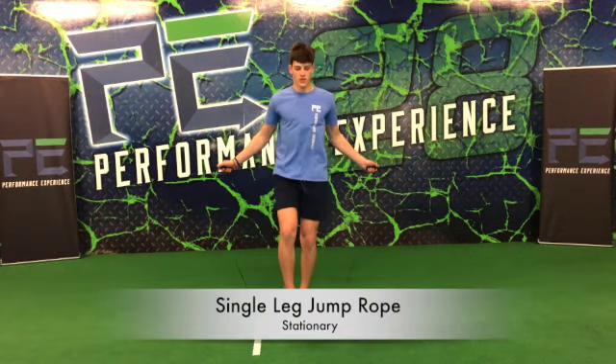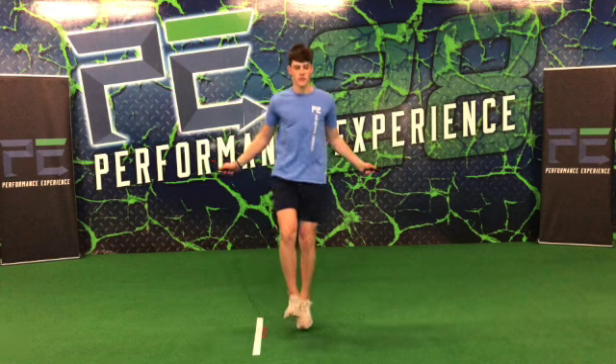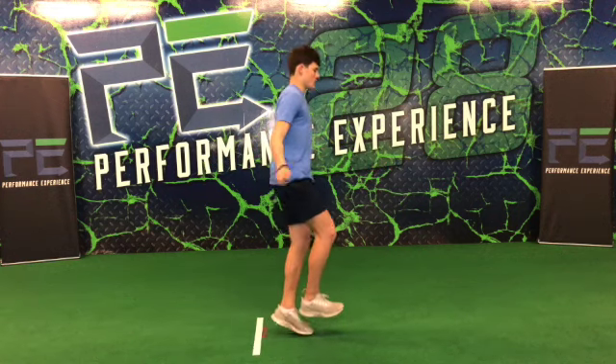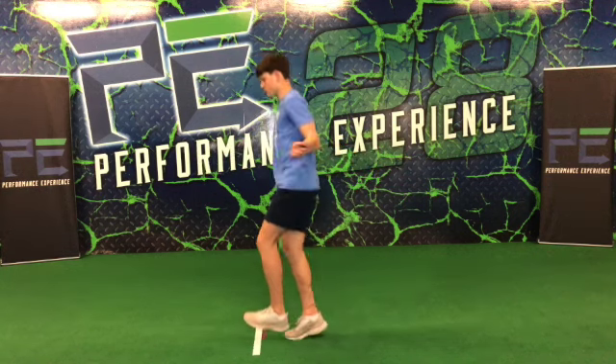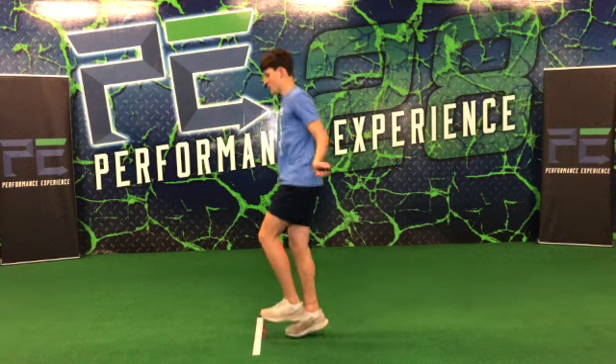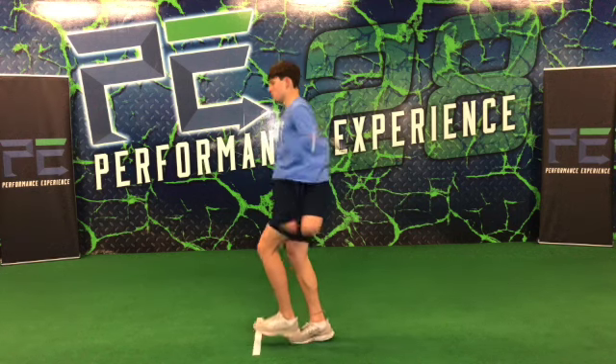Right here's a single leg jump rope or skip rope. Make sure we're still bouncing off the ball of our foot, but we want to keep the foot that's off the ground in front. So our knee is up, our toe is up, and our foot is in front of our body. We don't want it hanging off the back side, and we want to make sure we keep it sharp as we keep our chin down.